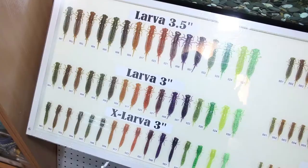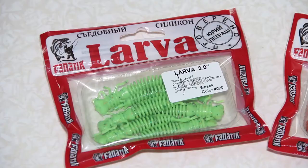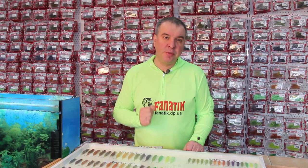A two-inch Larva bait was the first of our brand to enter the market. It successfully started catching fish for all types of fishermen, be they a beginner or professional angler. So we decided to release it in several sizes. Today, the Larva bait is available in six sizes.